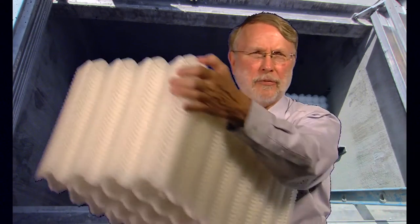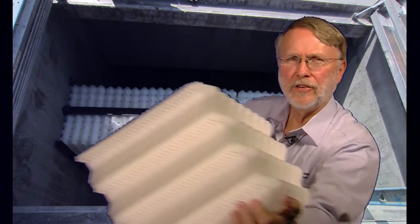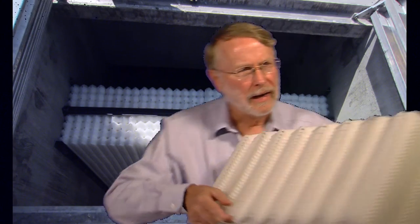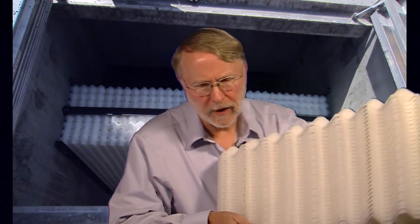This is an oil water separator plate pack, and as you can see it's roughly a foot square on the end and two feet long in the direction of flow. We put as many of those packs as is necessary in the system to comply with the flow rate and the other operating conditions.